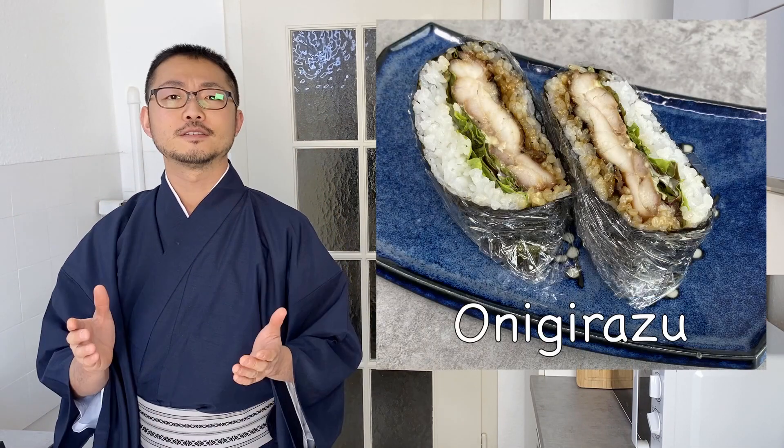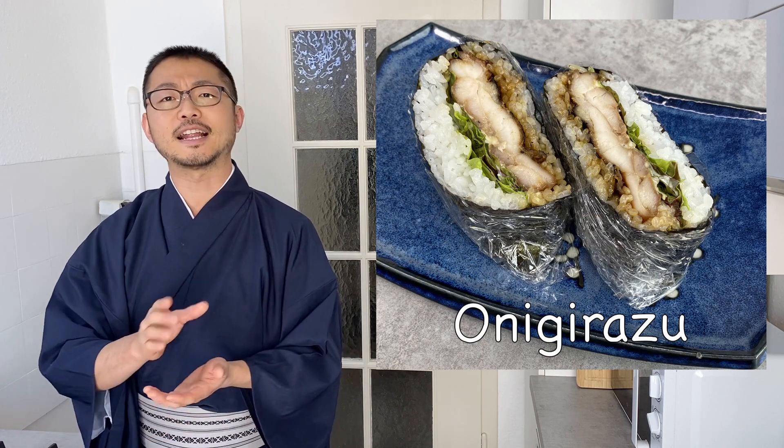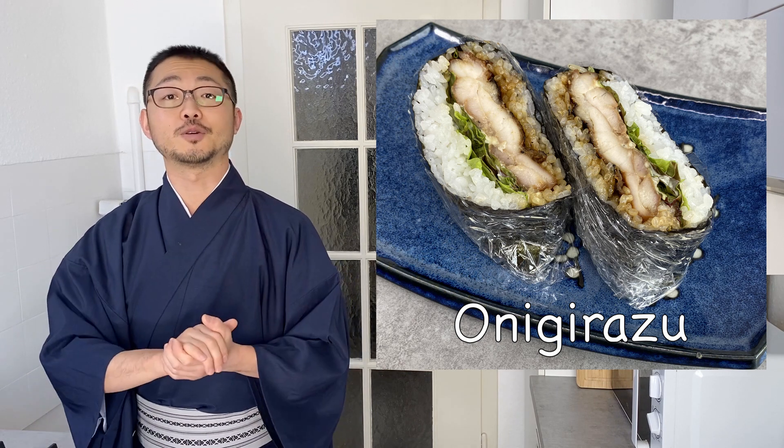Welcome to Taiji's Kitchen. Today I'm going to show you how to make onigirazu. I hope you know onigiri — those are rice balls with different fillings inside. Onigirazu is a variation of onigiri, but instead of making it through squeezing, it's kind of like a sandwich with rice. You have a layer of rice, then the filling, then another layer of rice, wrapped in a nori sheet.